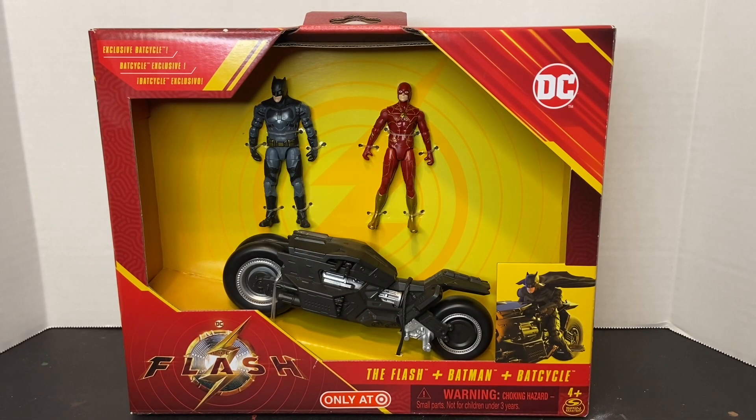Welcome to Dark Horizon Creations, I'm Mike. This time we're taking a look at the Target exclusive Batman and Batcycle playset from The Flash live action movie by Spin Master.